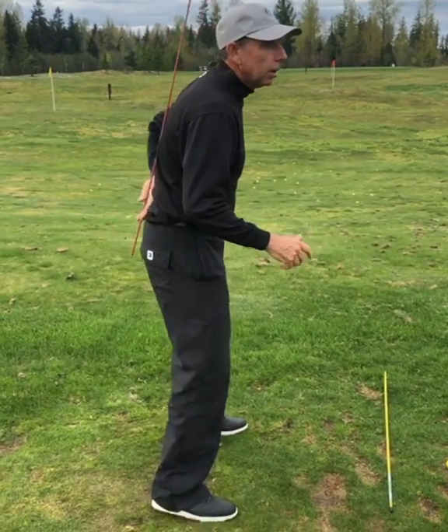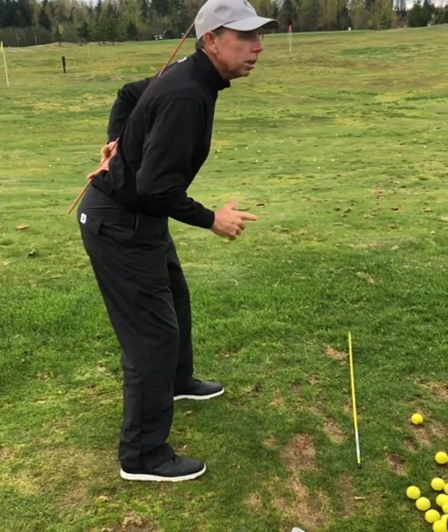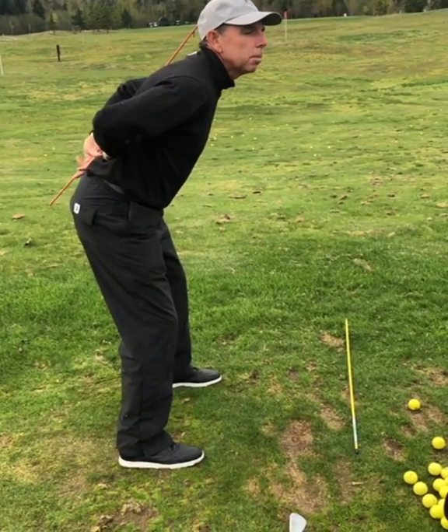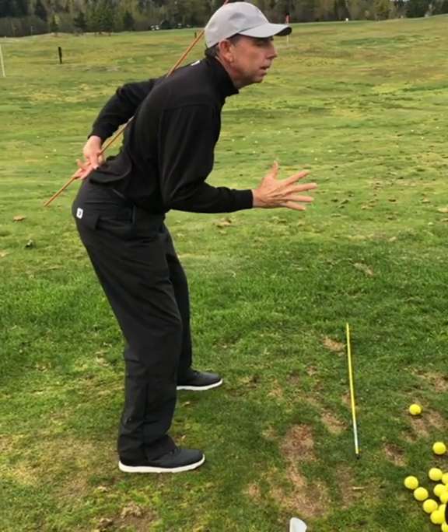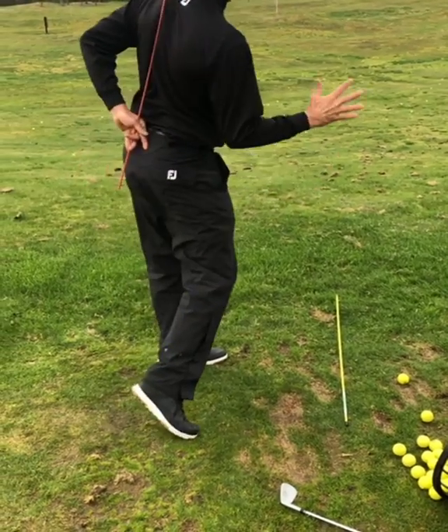So if you get in here and you really stick your butt out to make sure it's good — well, if you stick your butt out too far, you arch your back. You've got this space in here and you can't turn. Your hips just can't turn that much, so they thrust you in.